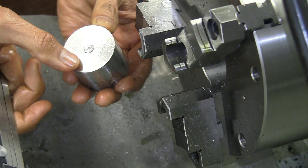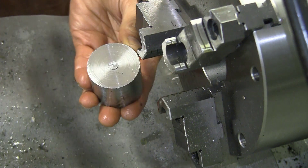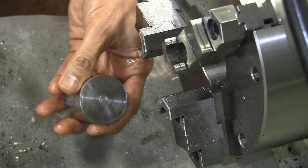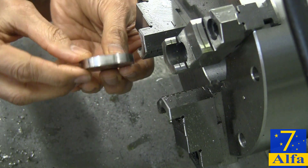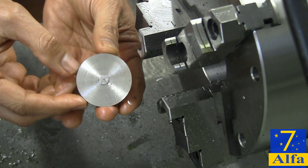I guess if I had been a bit more careful I could have avoided those scratch marks, but this will be easily cleaned up with a quick facing pass. The faced end and the cut-off end — pretty decent.